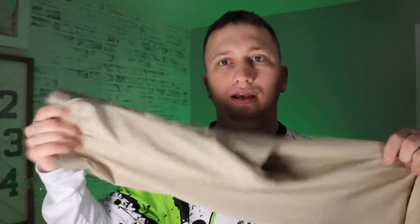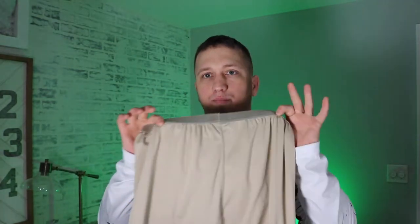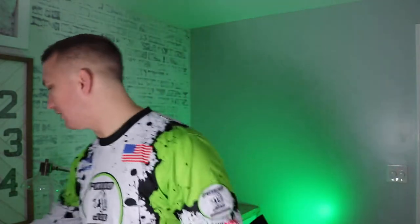I absolutely love these. In the military we call them silk weights, but you can buy these through the civilian market. They are a wicking pant and I have the matching top that goes with them. I still have these from when I was in the military, but I'll put some links down in the description where you can purchase things like these. Basically what this does is it's a base layer — it wicks moisture from the skin, and moisture is going to make you cold.